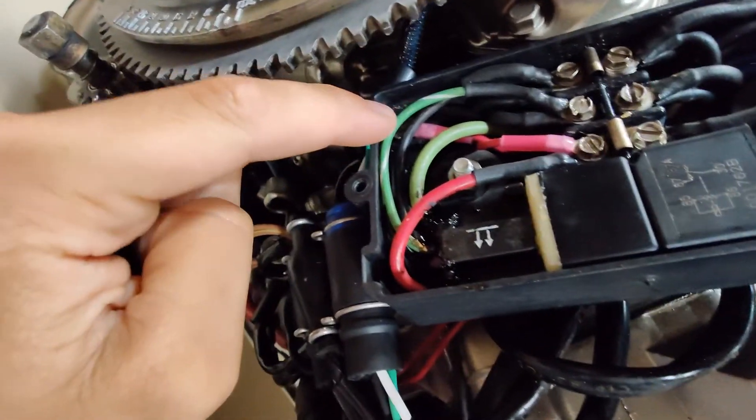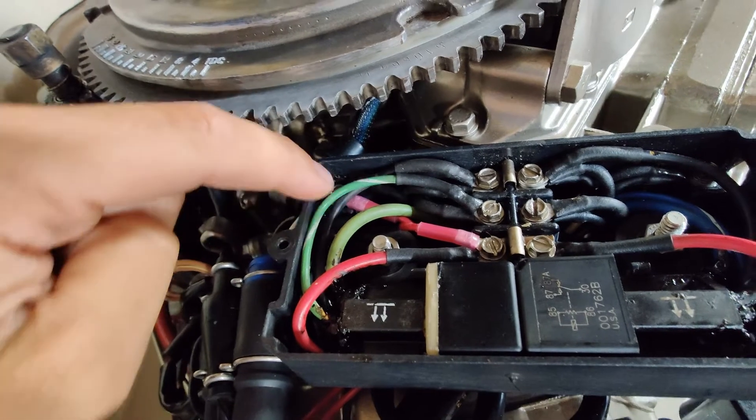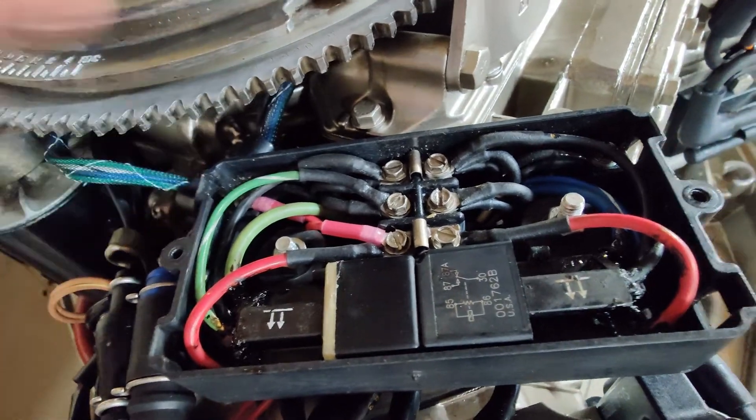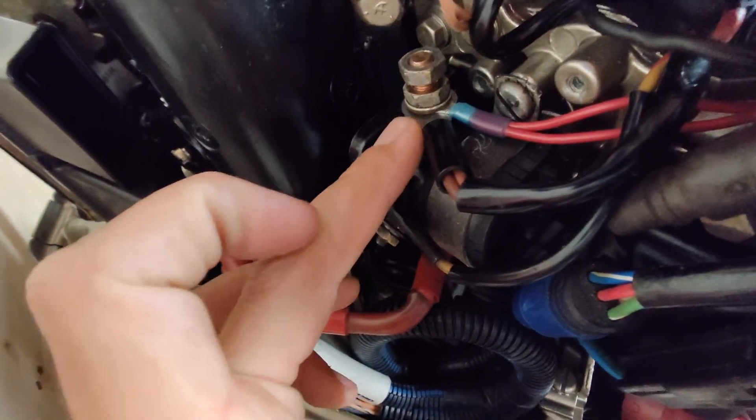Basically what you gotta do is you have to have power come into this in two different locations for the '91. One being this post, and the second being here. So you can see those are the new wires - everything else is just from the factory, how it's supposed to go. And both of those powers just hook up right to battery power.